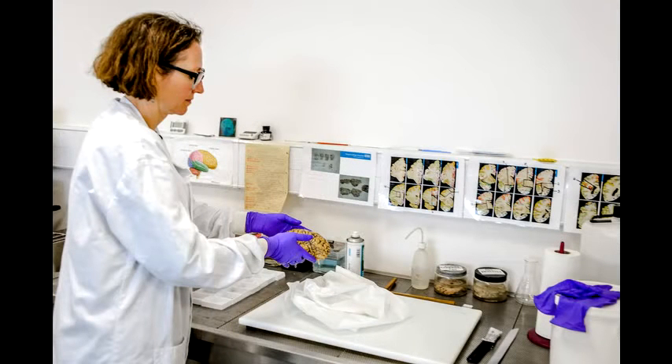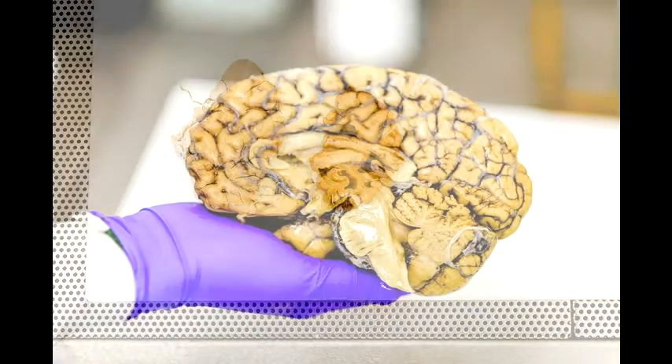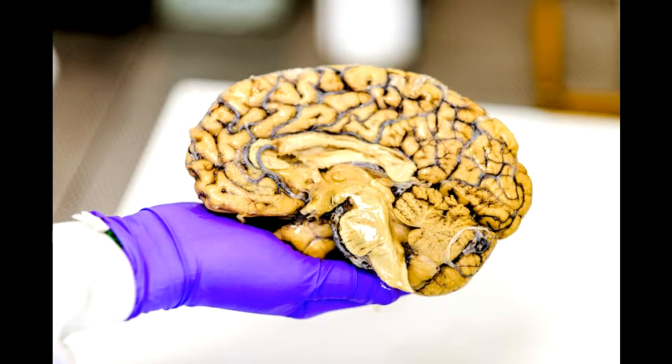When a brain arrives at the brain bank, the first thing I'll do is weigh it, because people can lose up to a third of the weight of their brain through tissue loss in Alzheimer's. I make a note of the weight and then cut it in half down the middle. One half gets put into a pot of formaldehyde and sits there for three weeks, which gently fixes the tissue — we don't do anything with that half until it's fully fixed.